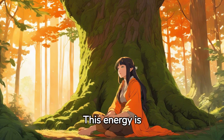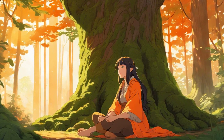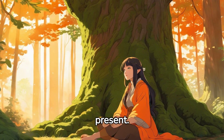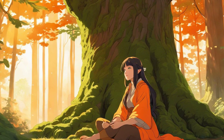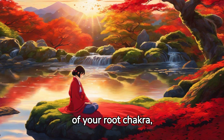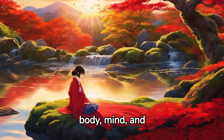This energy is red, the color of the root chakra. As it fills you, feel yourself becoming more grounded, more present. As this energy flows out of your root chakra, allow it to move through your body, revitalizing your body, mind and spirit.